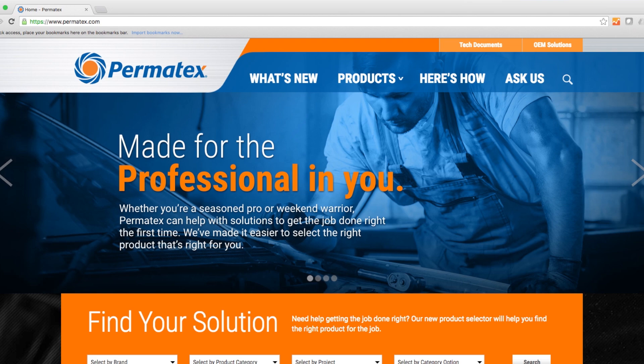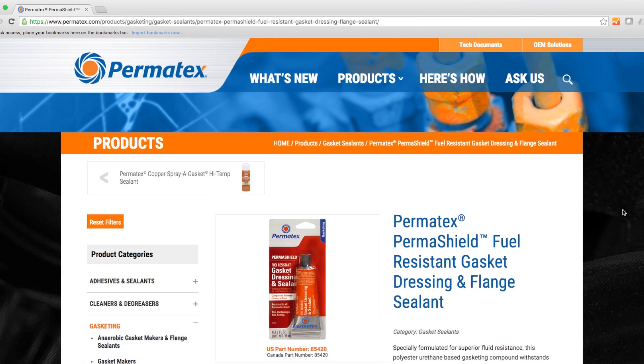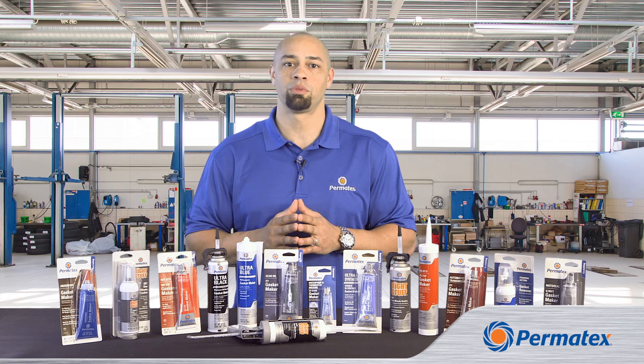To learn about our other gasket maker types, including RTV and anaerobic gasket makers, watch our other gasketing series videos and check out our website at permatex.com. I'm Curtis Haynes for Permatex, and thanks for watching.